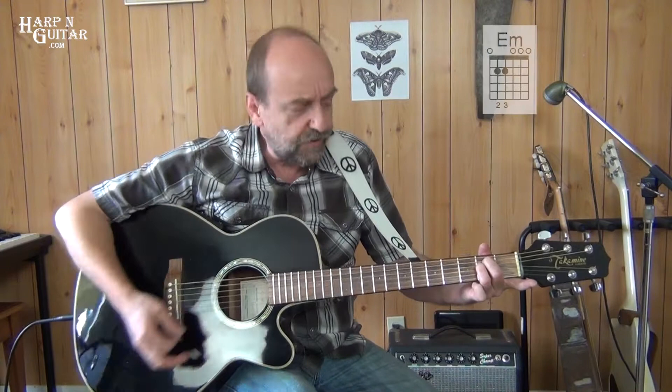Let's get into this. This is "I'd Love to Change the World" — Alvin Lee and 10 Years After, from the A Space in Time album, in the key of E minor.